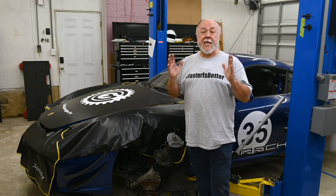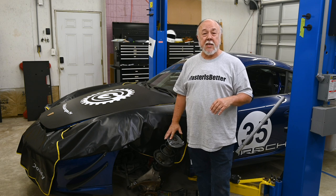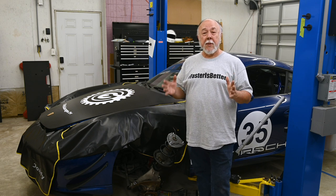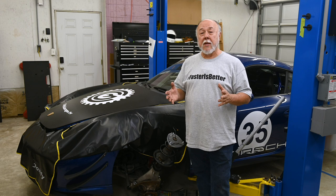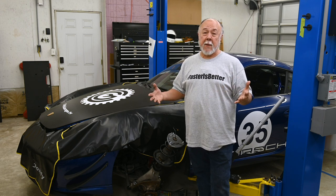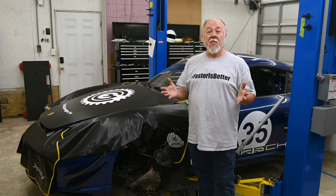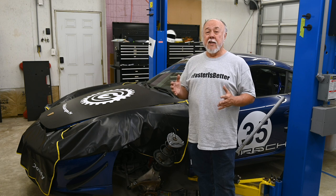The first thing we want to do is probably the easiest thing, and it makes the most logical sense to start there because it is on the struts: replace the standard springs with lowering springs. And while we're in there, as long as we've got it taken apart, I'm going to replace the terribly decayed bump stops.